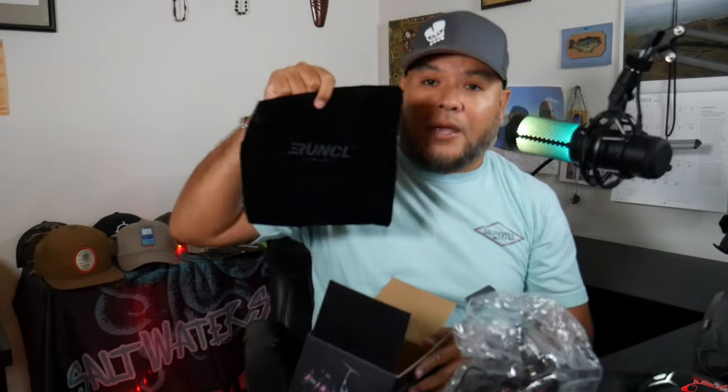It also comes with a nice bag to store your reel in so you don't bang it all up.